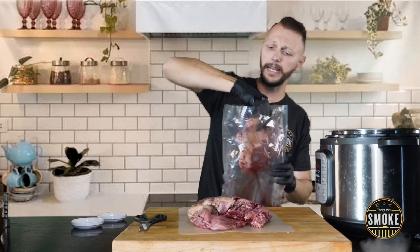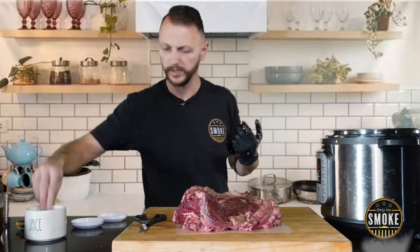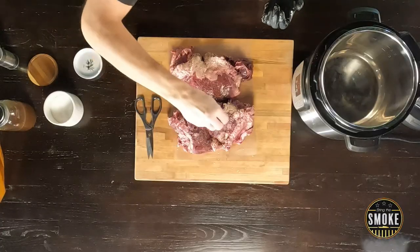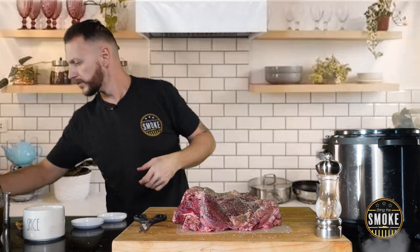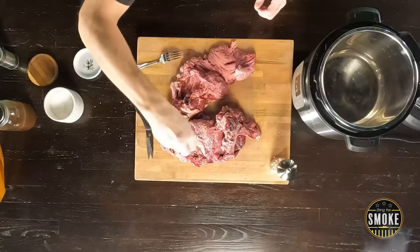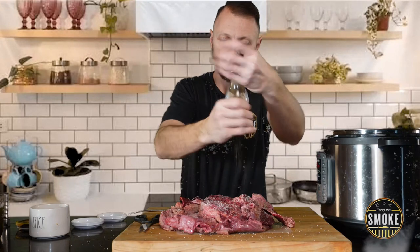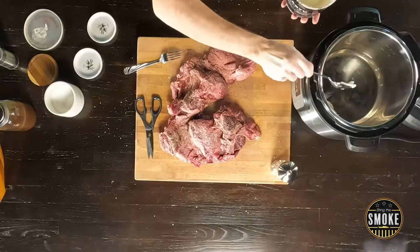Where did I get these beef cheeks? Sam's Club. I've also bought them at Meijer and Walmart. Add some salt — not too much because we have a lot of salt in that paste we made earlier. A little bit of black pepper, flip these guys over, and get the other side. Add a little bit of salt and pepper. Now I'm using wagyu beef tallow to coat the stainless steel so we can sear up these beef cheeks.